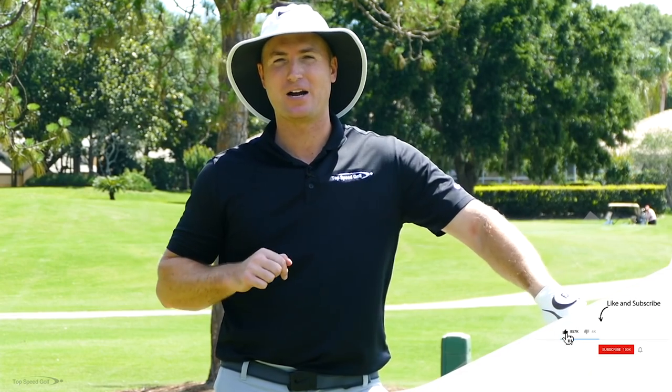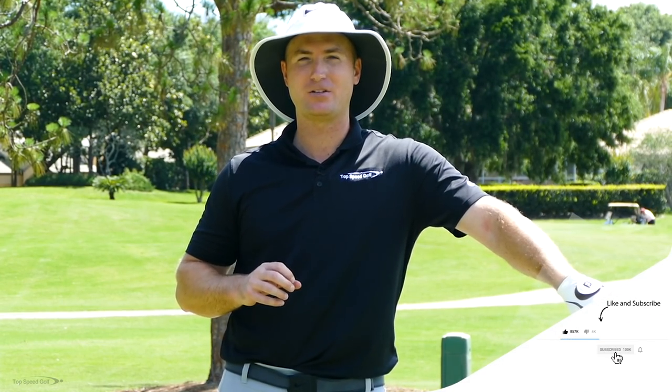Now, if you're joining us on YouTube, hit that subscribe button. I've got tons of great videos coming out this year and I don't want you guys to miss out. If you're not subscribed, you won't be notified.